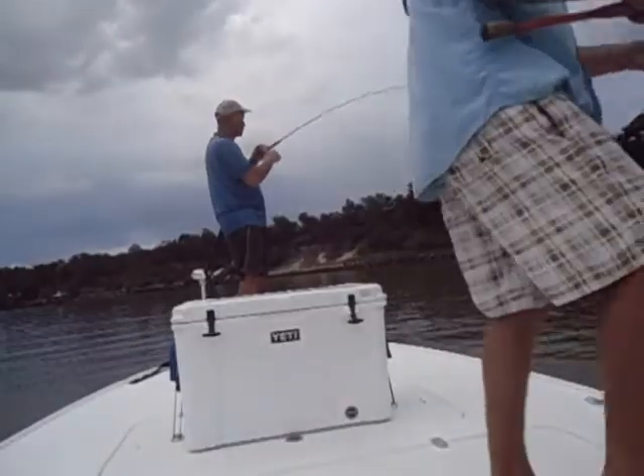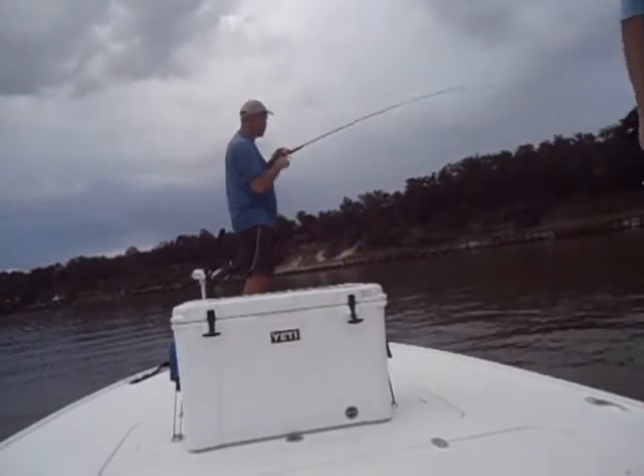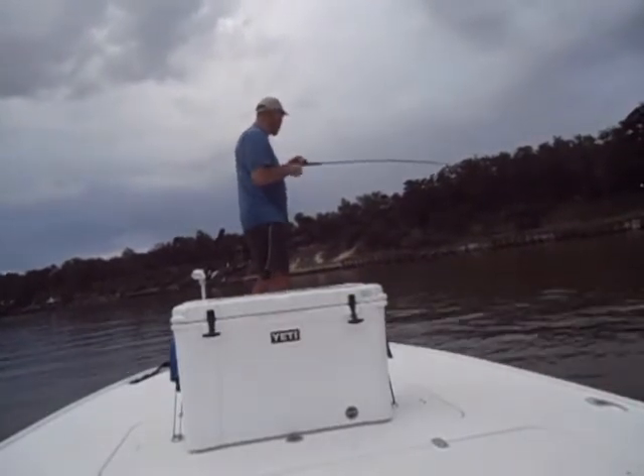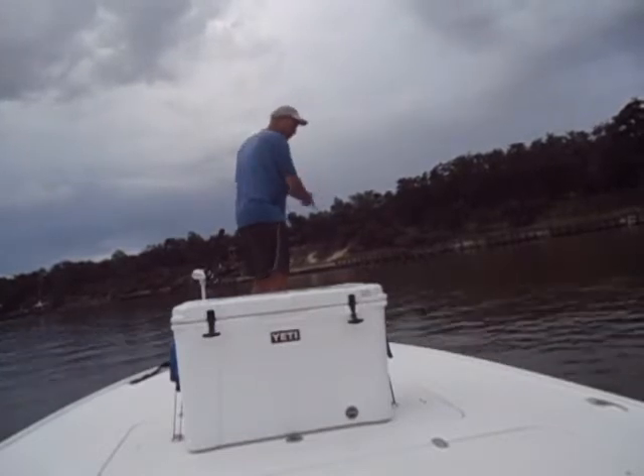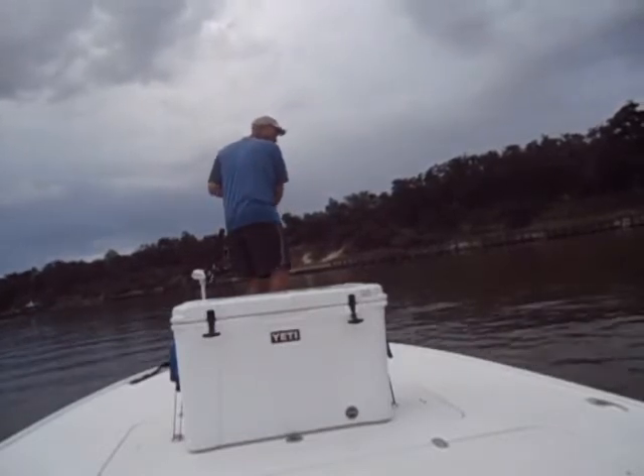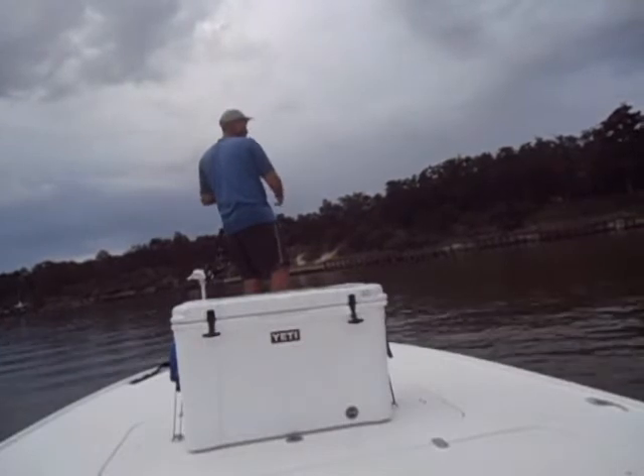Yeah, I got it on — that's all you want. Another good fish, Sean. What is that? That is a speck. And that is my last fish to keep. Ain't a huge fish, but he's solid.